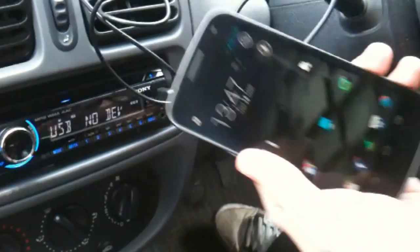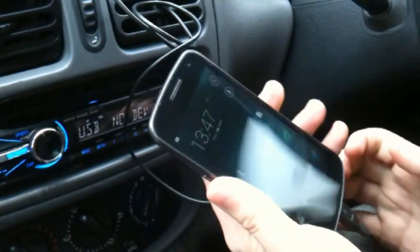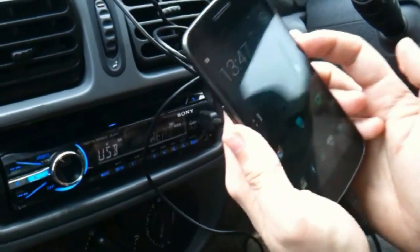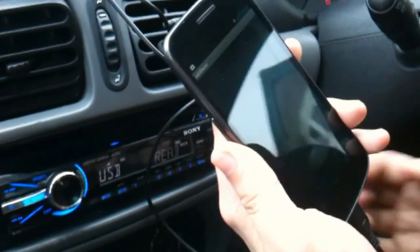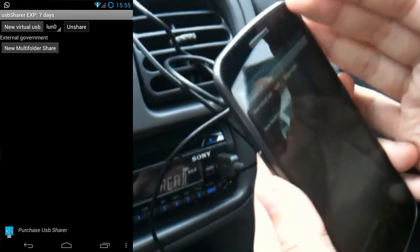We don't want this because obviously this won't work for the stereo, because it needs to show as a flash drive. What we're going to do is force the phone to use UMS, or USB Mass Storage, and it's very easy to do. You need to have a rooted device for this, and I'm going to launch an app available in the Play Store — which I'll link in the description — called USB Sharer.